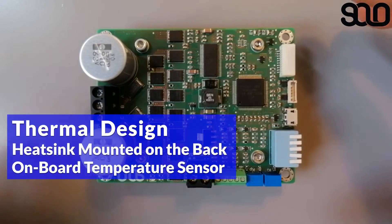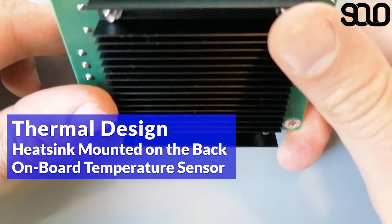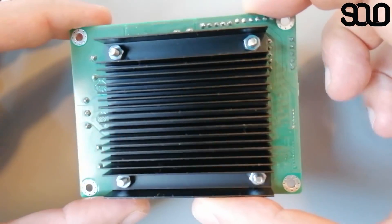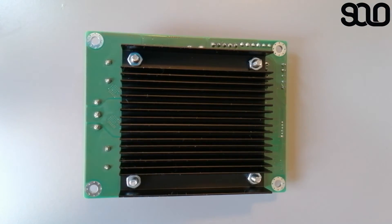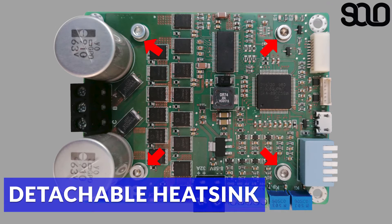Regarding thermal design, SOLO has a heatsink mounted on its back along with an on-board temperature sensor monitoring the board temperature at all times. This thermal design significantly improves behavior during high-current transmission. The heatsink is detachable using the four screws on top of SOLO, and can be removed if not needed.